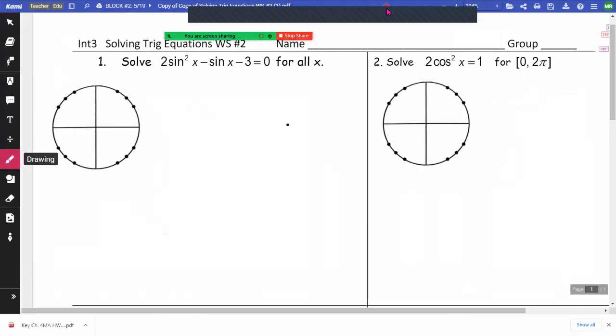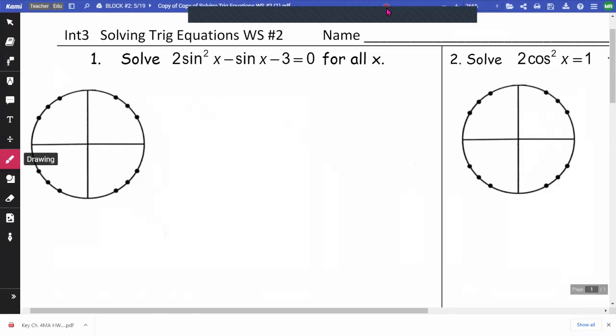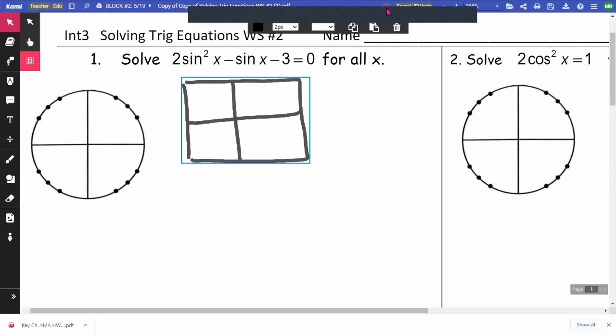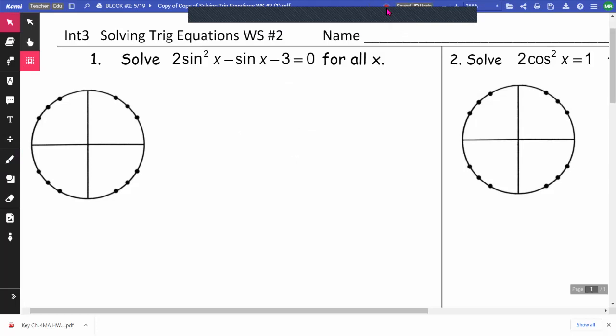So on this, we're going to factor this. And if you need to do a box or diamond, we can do a box or diamond. Some of us might be able to factor it without that, but I will do it with the box. Actually, I'm going to start again and give myself a little more space.